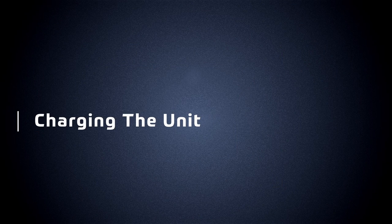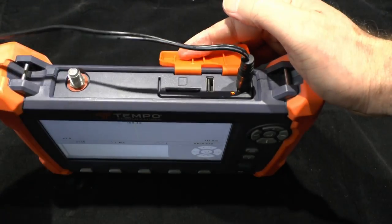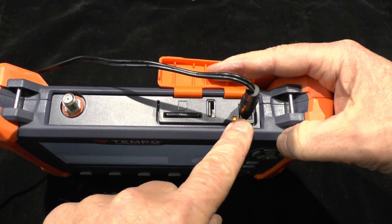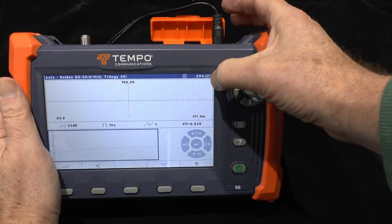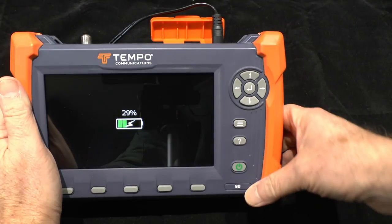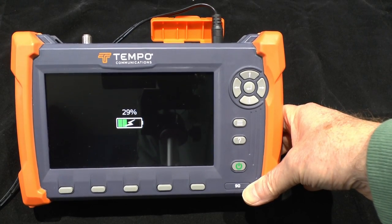To charge the unit, open the cover and apply the 12 volt AC or DC adapter to the socket. You'll see the LED light to show it's charging, and on the display you'll see the usual lightning strike charging icon. If you turn the panel off there will be a display of the charge status whilst it's charging.